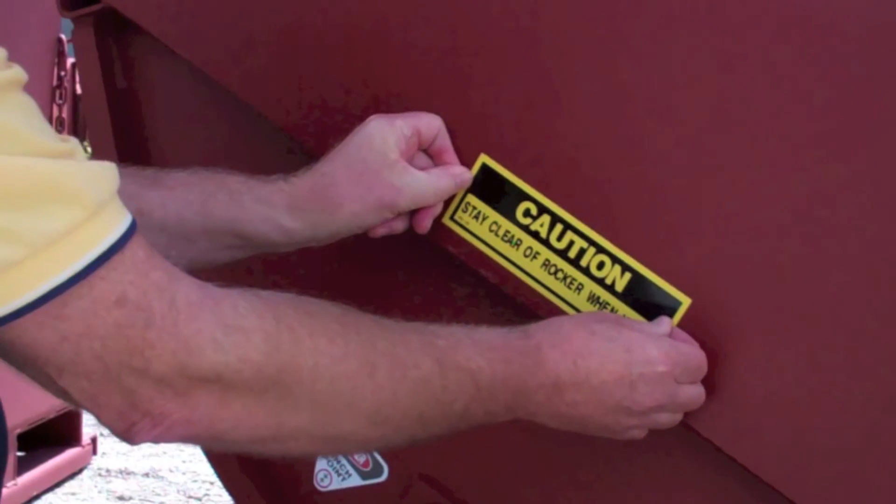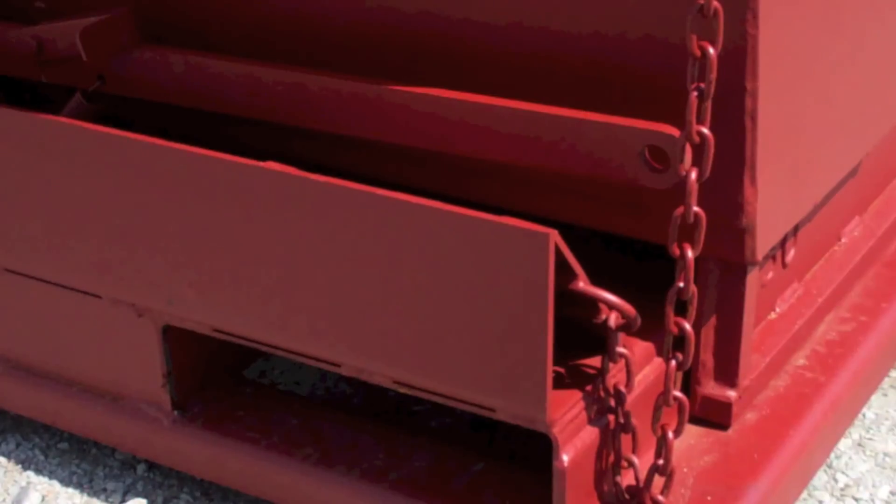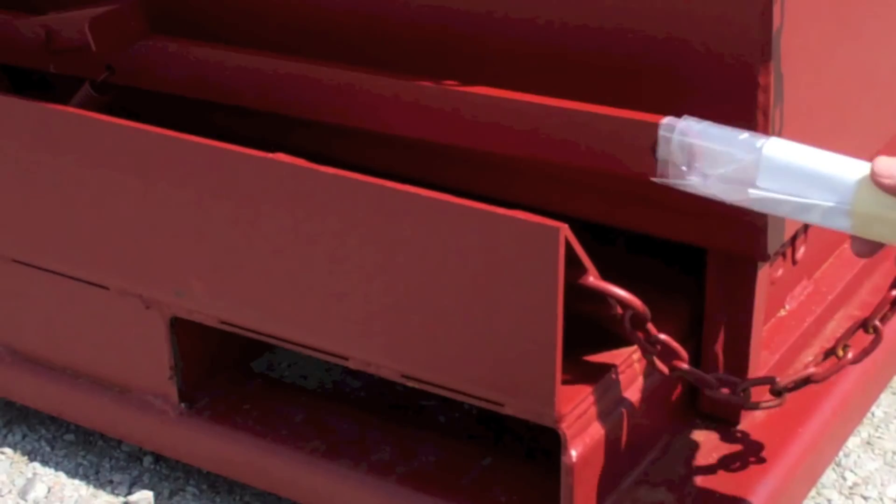Last, safety decals are applied and operation instructions are attached to the handle prior to shipment. The hopper is now ready for shipment to a customer to be put into use. Materials can now be safely and efficiently managed by plant employees. Proper training, use, and maintenance assures a long life and many years of great service with the GALFAB self-dumping hopper.